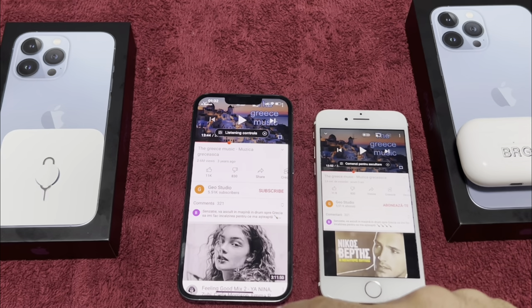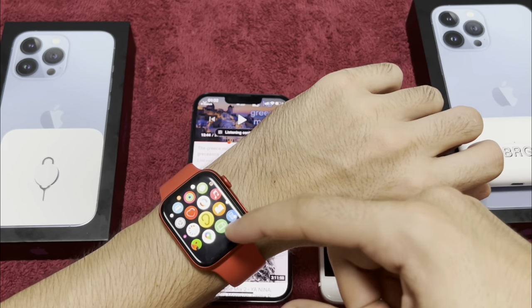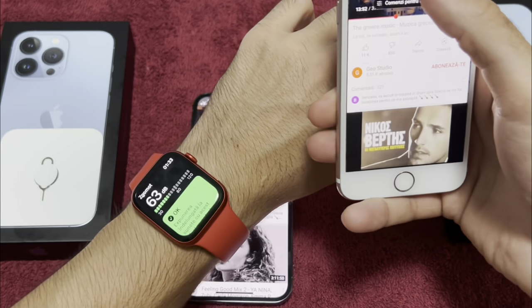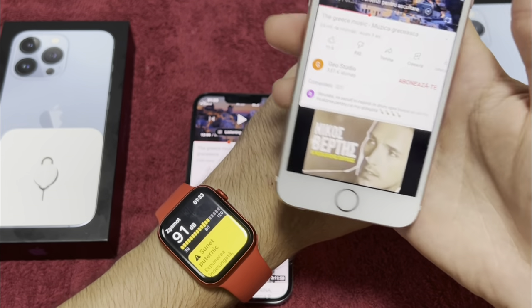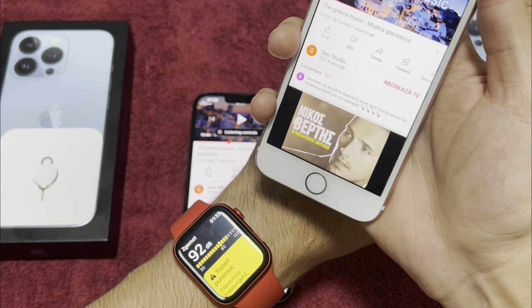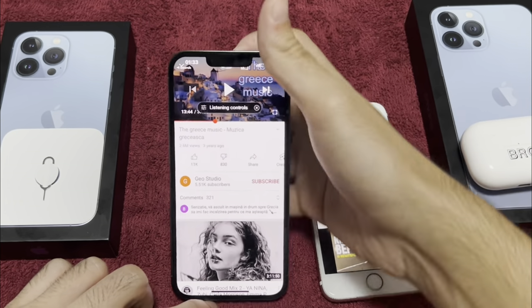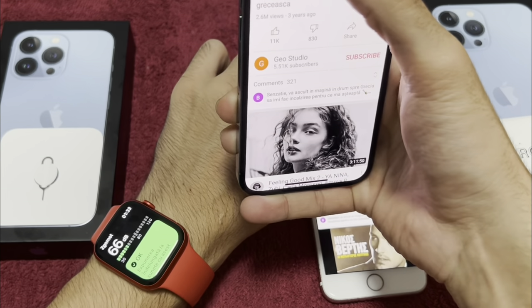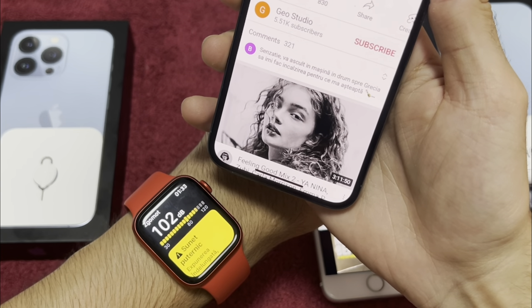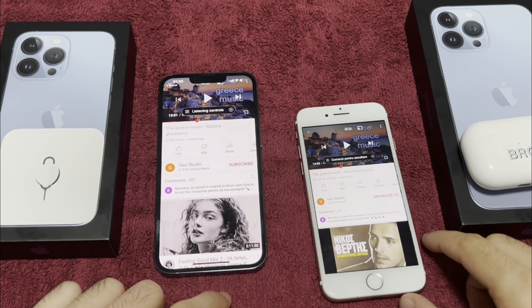This is iPhone 7 and this is 13 Pro — we're going to test them using the Apple Watch to measure the sound. Starting with iPhone 7 at maximum volume, it's about 90 decibels. Now checking the 13 Pro — about 100 decibels. So much better on this new iPhone.